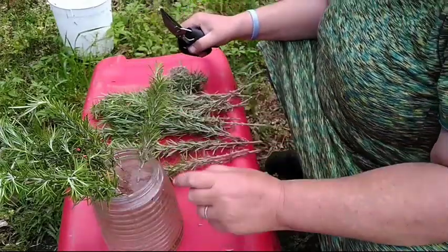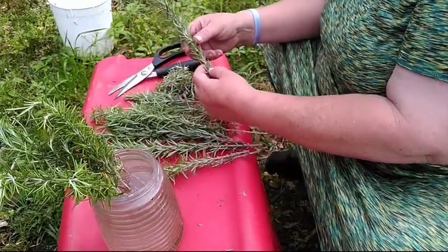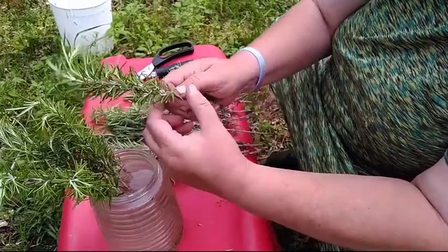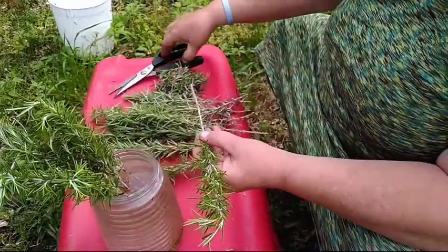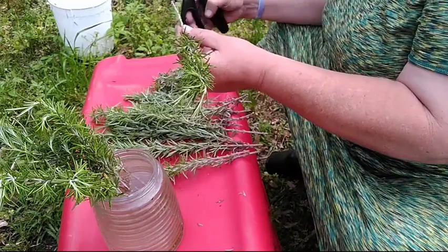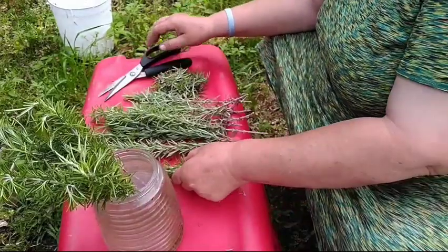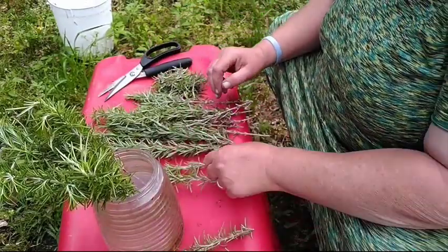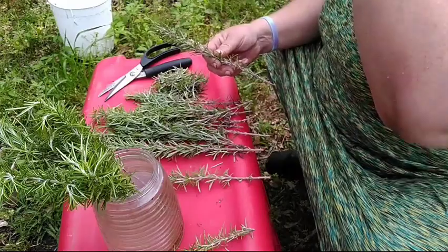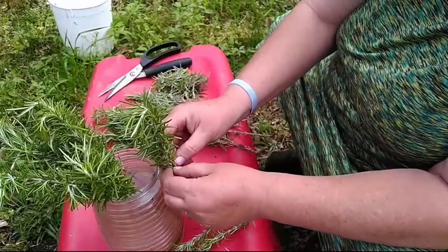That's going to make roots all along the stem. It may take one to two weeks to start seeing roots, but you want to give it enough time to get a lot of really good healthy roots. This will be a complete video from beginning to end. If you have shorter stems, use a pint jar; the longer ones I'm going to use this big jar here.